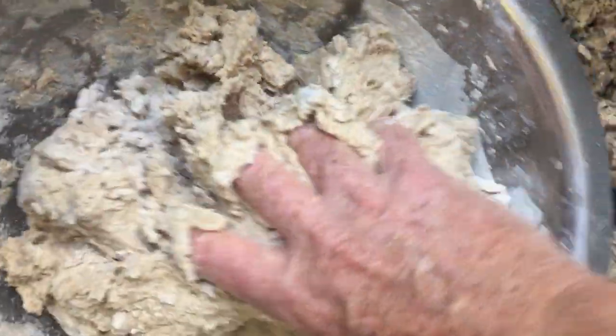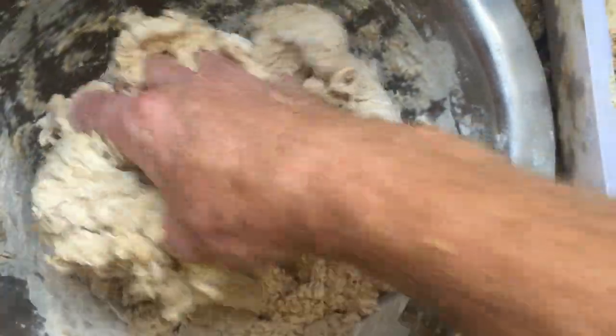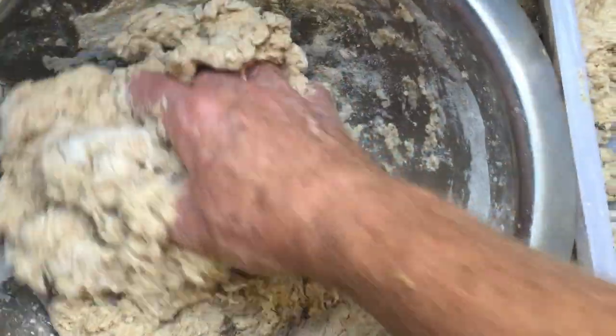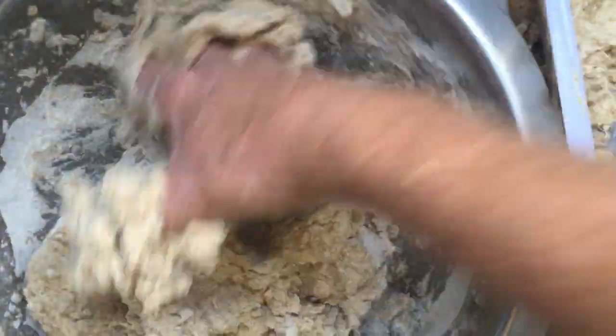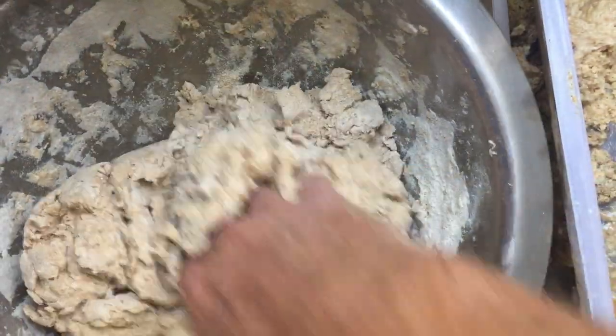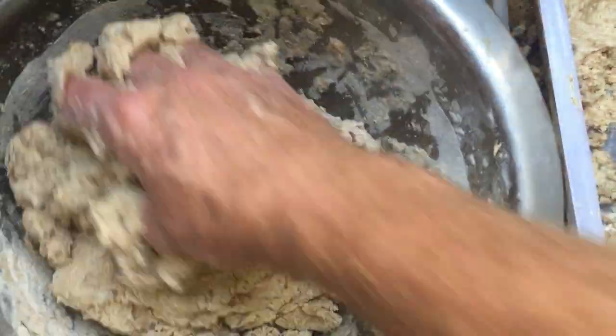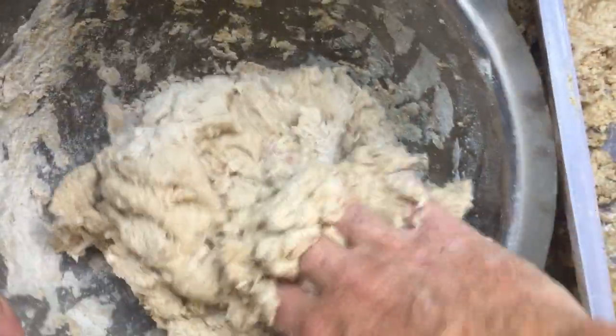We're nearly done. I just want to get everything combined. All the waste stuff to one side is going into the compost. The smell of this nice clean starter that came from the center of the previous one is very, very nice indeed.